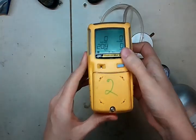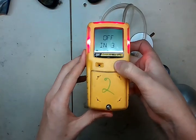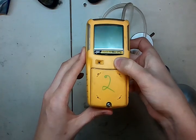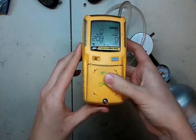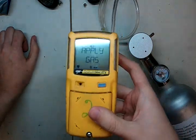To do that, press and hold this button and keep holding it. It'll turn off — that's okay, just keep going. Now we're going to let it go through the zero process. That's what it's doing right now. Now it says 'apply gas.'